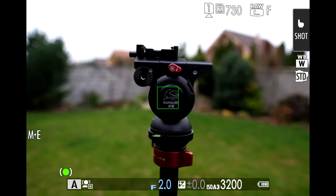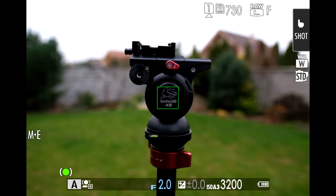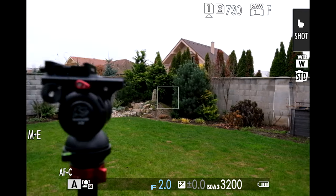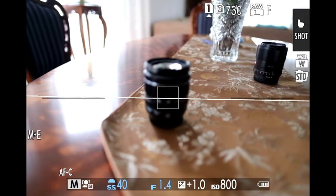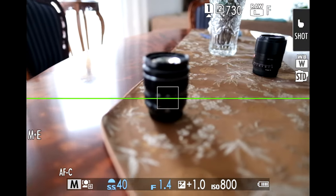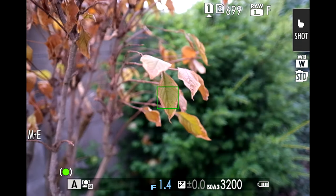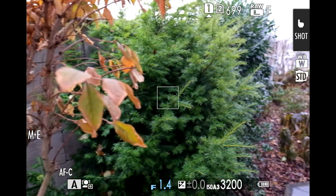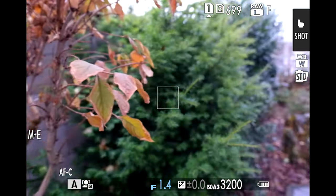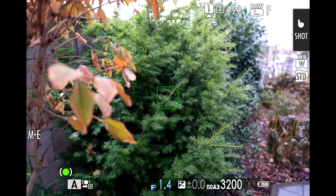The 16mm f1.4 uses the older autofocus system. In stills mode, it is actually not bad in combination with the X-T4. Even in low light it can lock on very accurately and there is basically no hunting at all. The speed is also just as good as with the latest X-mount lenses. Overall I have no complaints about the autofocus performance in stills mode with the X-T4 and also the X-S10.